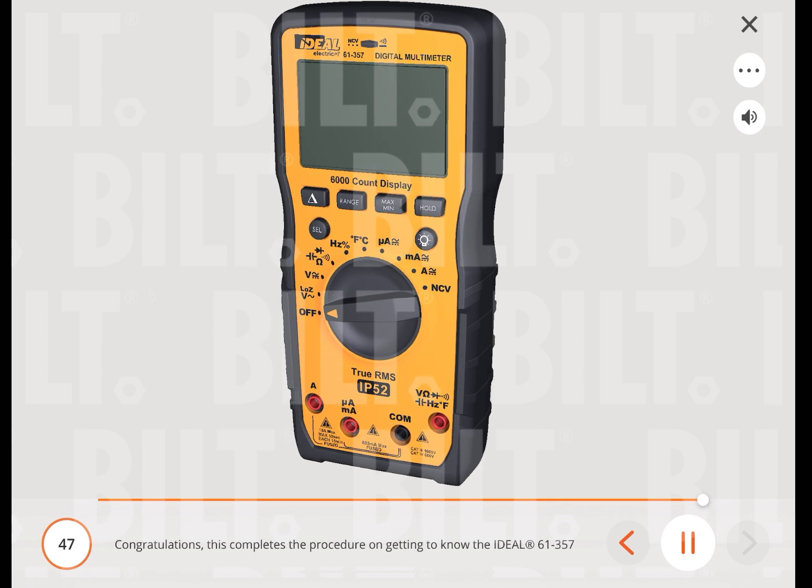Congratulations, this completes the procedure on getting to know the Ideal 61-357 digital multimeter.